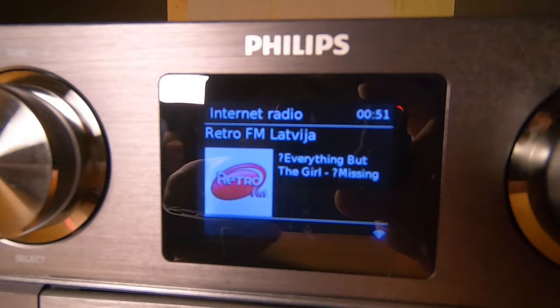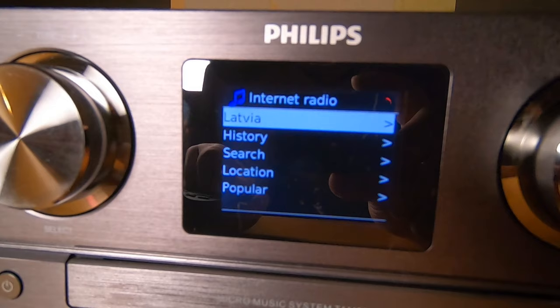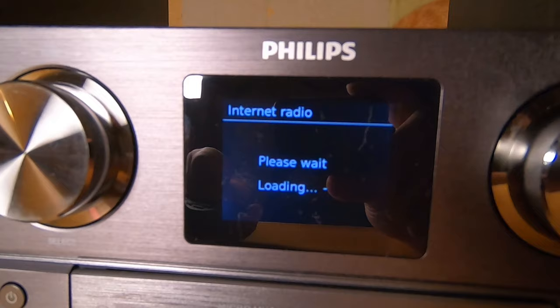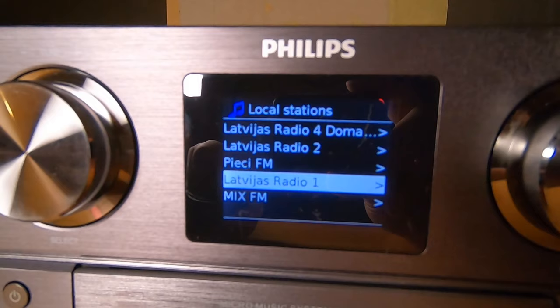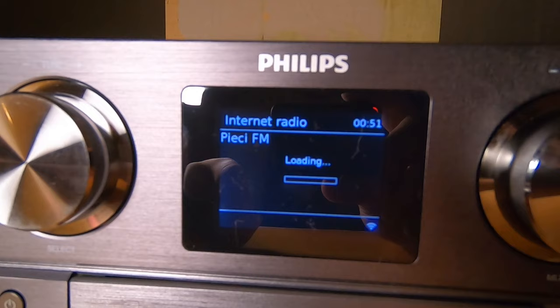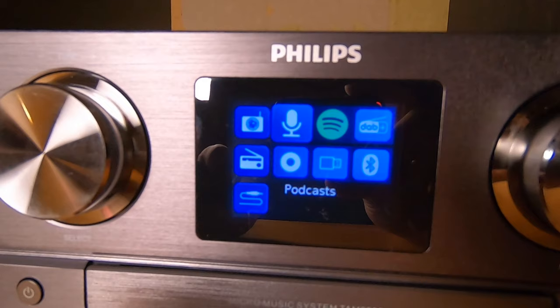You can see it's now playing internet radio — Retro FM Latvia. It's even showing the station logo. We can easily select another station from the list — there are many lists like Latvia local stations or popular. Let's select Fight FM, and it connects and starts playing.